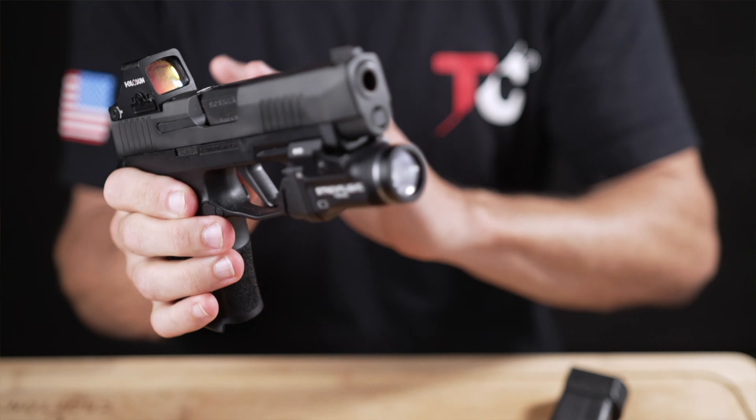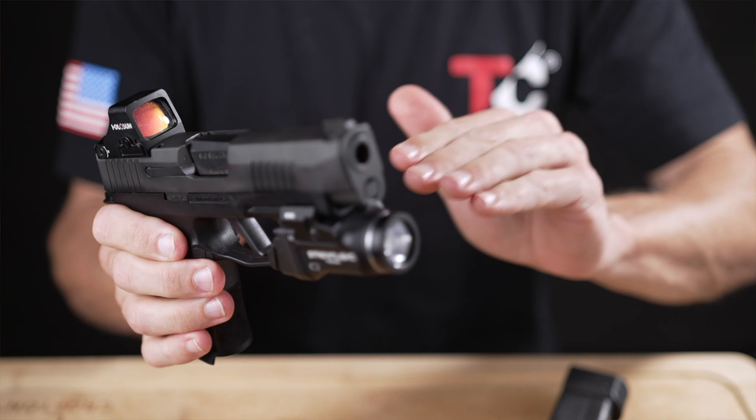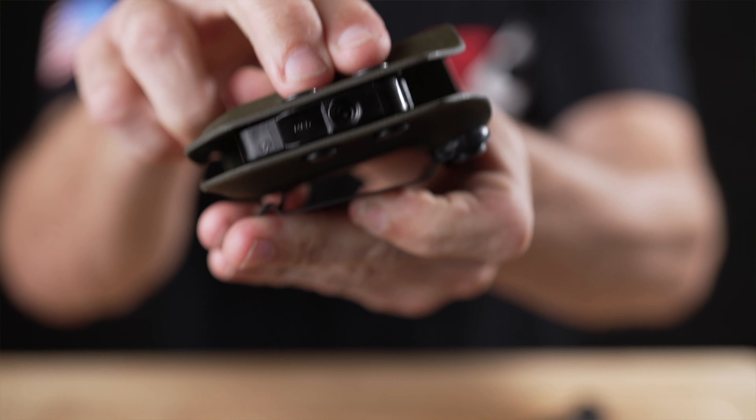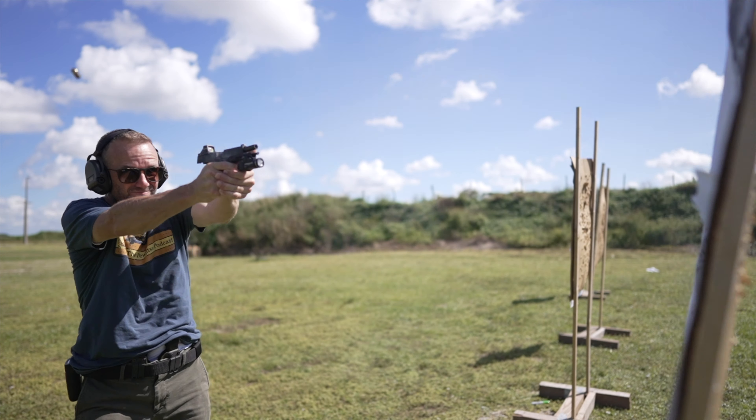If you follow the channel, you may have seen a slight wiggle problem I had with the TLR7 Sub on my P365 XL. You'll see a little bit of that in the holster review I did last month — I'll leave a link below. If you have this problem, just email them over at service@streamlight.com and let them know that you were an earlier adopter, aka a pre-order customer, and they will send you out another bracket. So good on Streamlight for that.